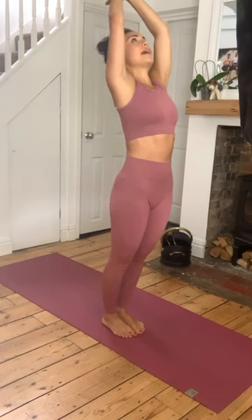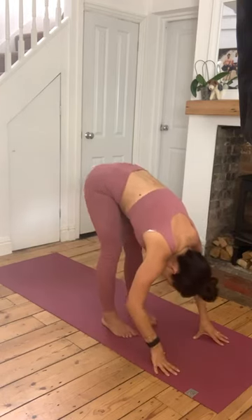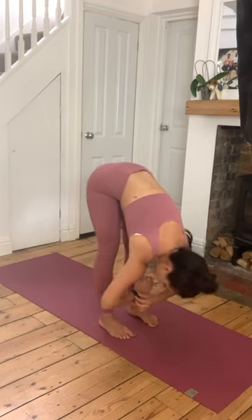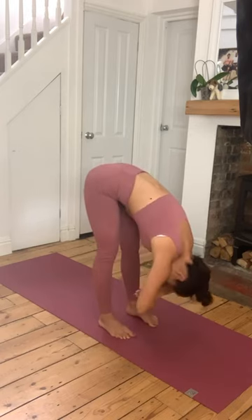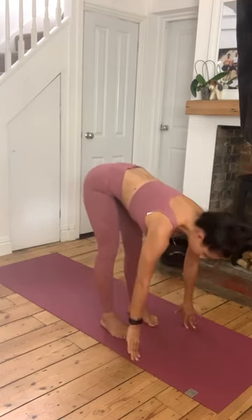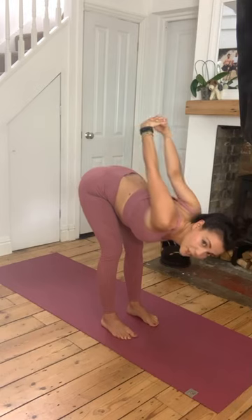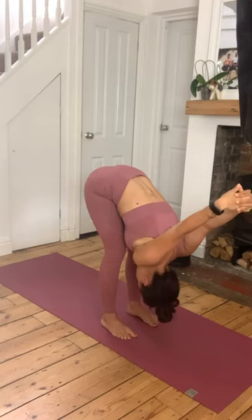Nice work everyone. Inhale arms - reach out. Come back into that little micro bend. Arms reach down the backs of the legs, back into that fold. As you come into this fold, cross the arms, add that little sway side to side. Releasing the neck, the shoulders. Inhale, lift the chest. Have a little bend to the knees, bring the hands behind the back. See if you can interlace the fingers, squeeze the shoulders together, then drop down a little more as you let the arms hang over. Drop side to side.